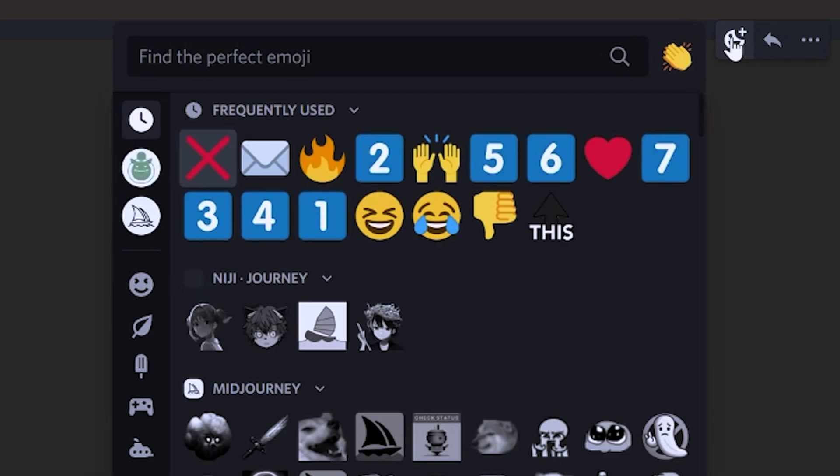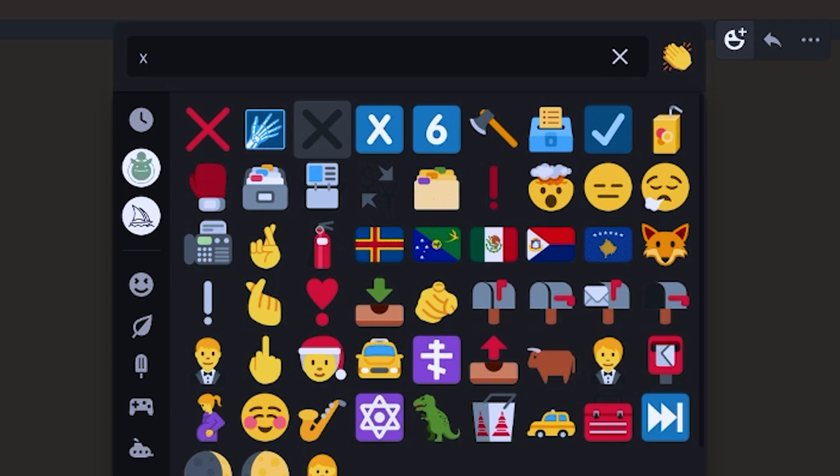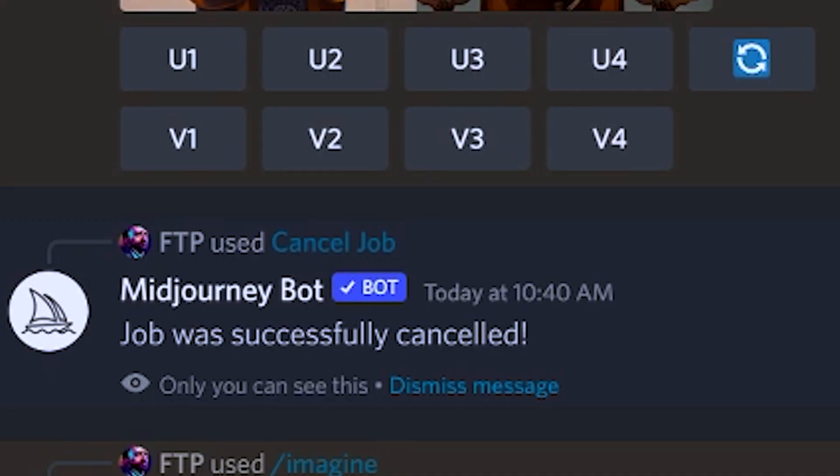Number seven, how to delete a generation you don't want. Also easy, but very important to clean up your timeline. There are two ways to do it. First, you can react to your picture with the X emoji. To find the X, you can simply search for it by just using the letter X. You can also delete pictures by right clicking directly on them and then clicking the X. The X will appear if it is one of your recent emojis.